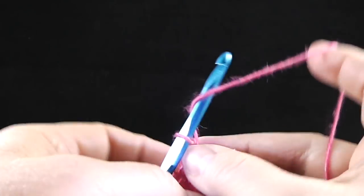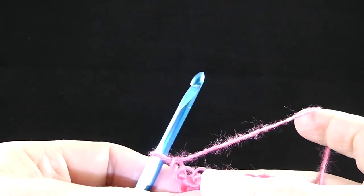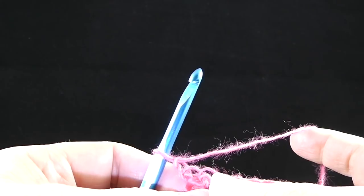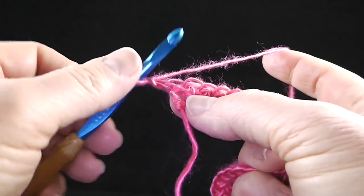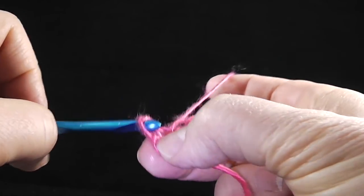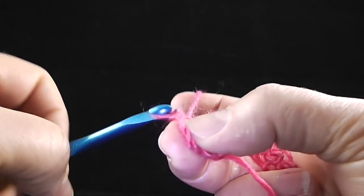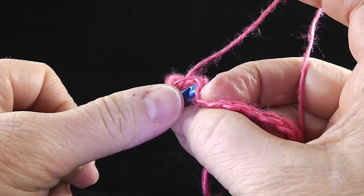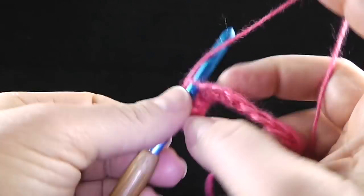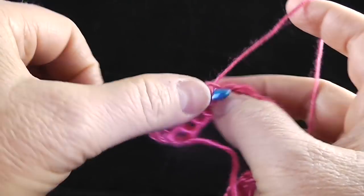After row one, we're going to chain one, turn, and working in the front loops only, we're going to slip stitch in each single crochet across. For those of you who have worked some of my other patterns, this is called the low front ridge. Just in that one loop only, work a slip stitch all the way across the row.